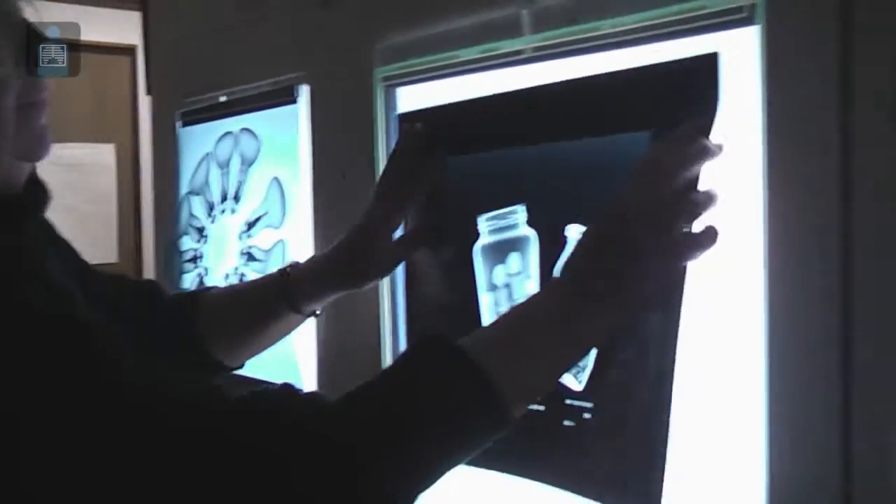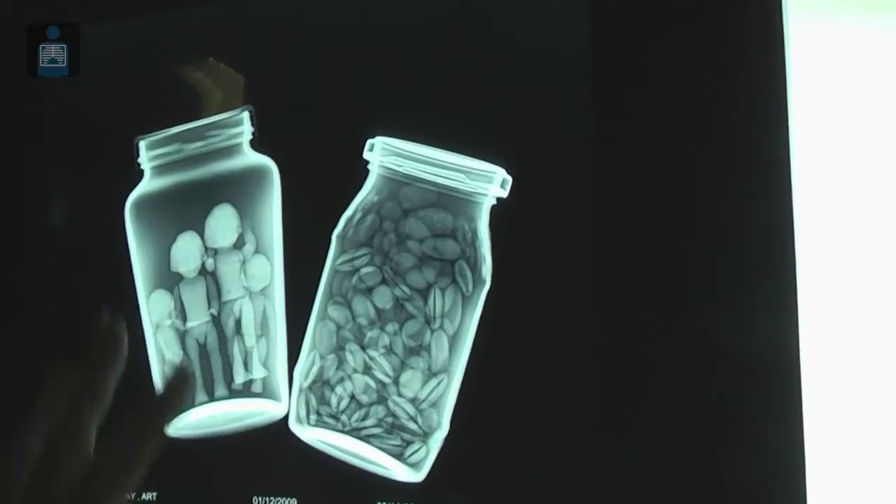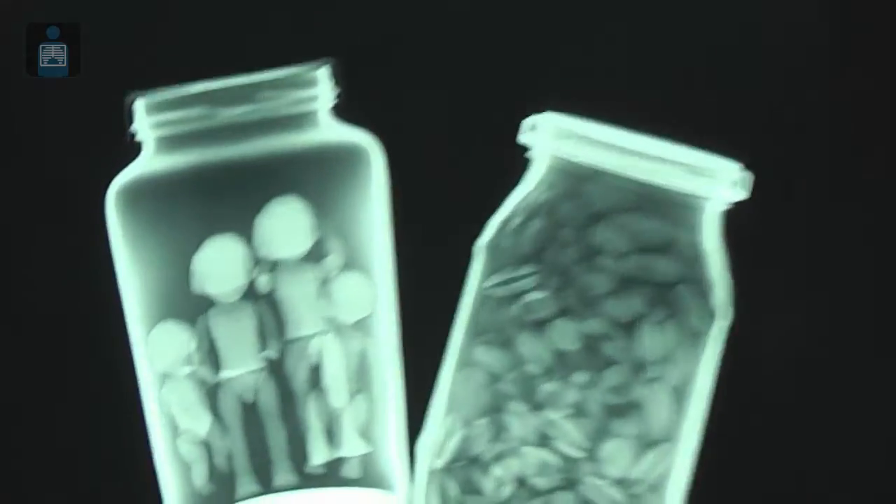Is this an image you did today? It is. What were you trying to show? I was trying to show we've got beans and little plastic people in the jar — it's what's behind your label. I think this is a very successful image.